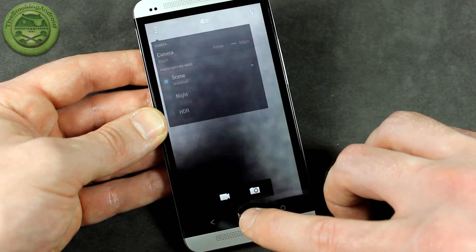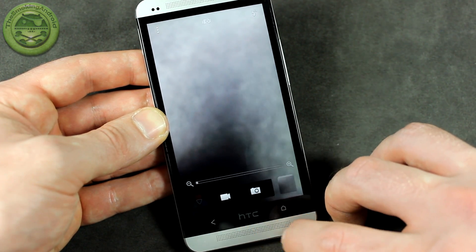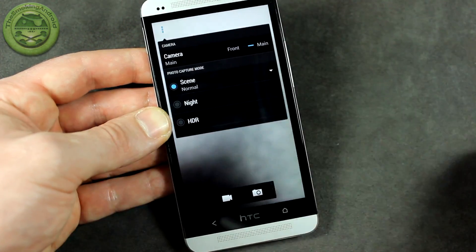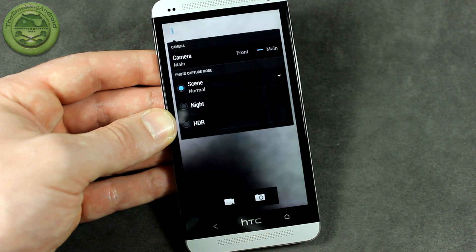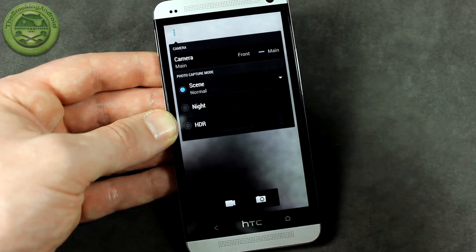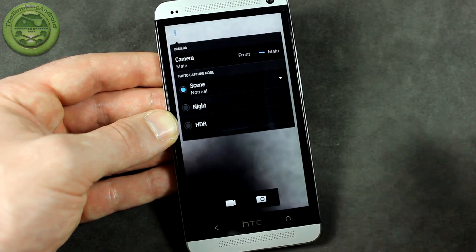Really neat stuff from some XDA developers. Head on over to the link in the description below and check it out — download it. You can actually overclock this particular kernel to 1.9 gigahertz. I do plan on doing some more videos on custom ROMs for the HTC One in the future and I'll probably be testing out this kernel and another kernel that I've noticed also has this particular feature built in.